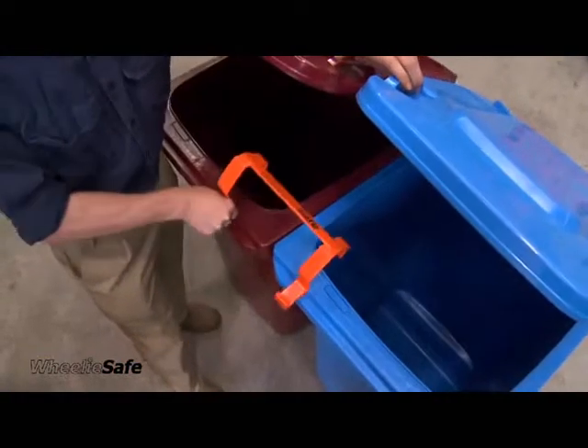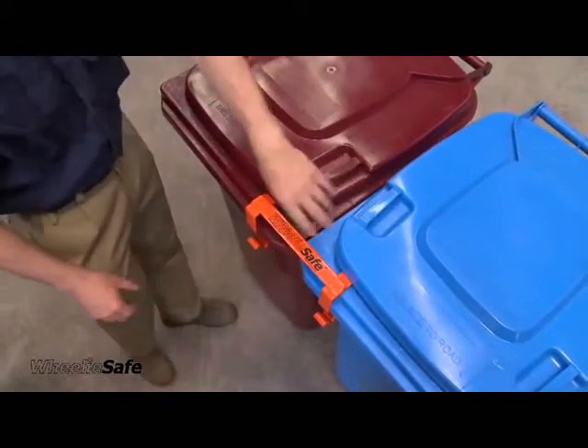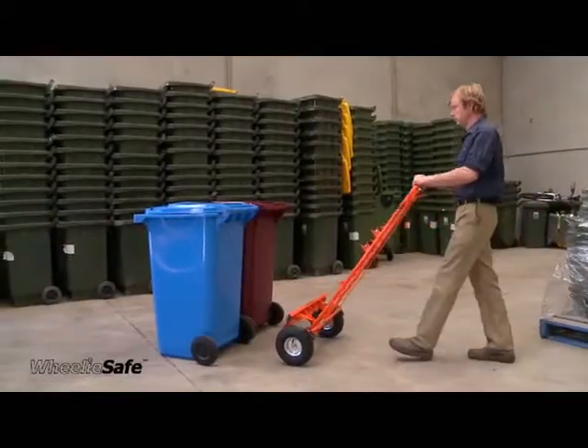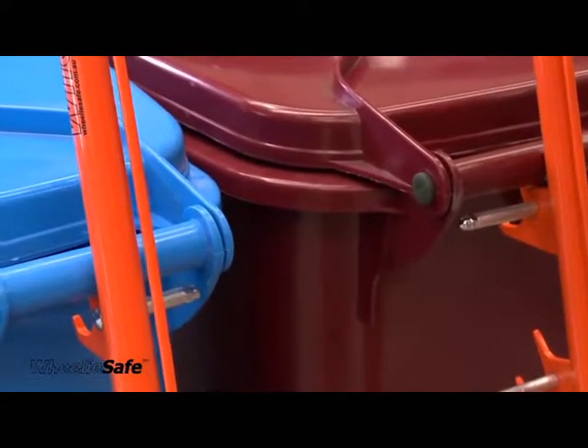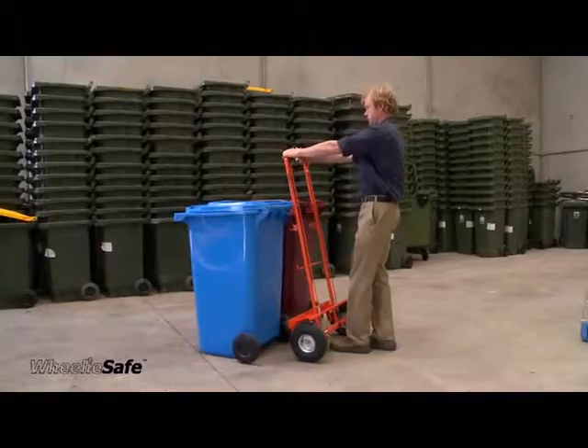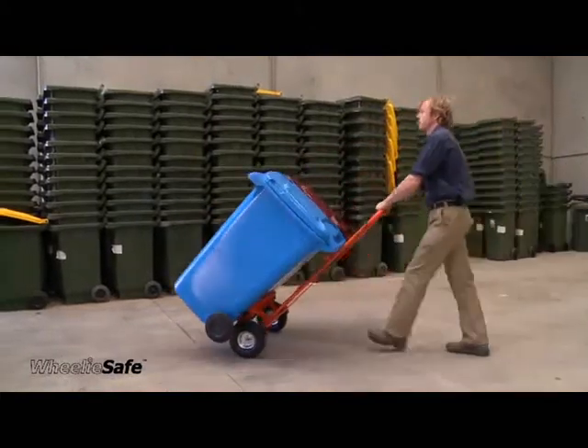Place the two bins side by side and position a loading bracket across the front corners. Place the trolley in the centre of the two bins so that the horizontal pins capture the bin's handle brackets. Proceed as previously demonstrated.